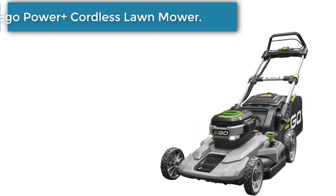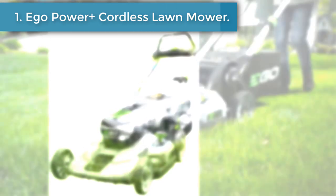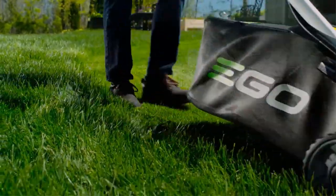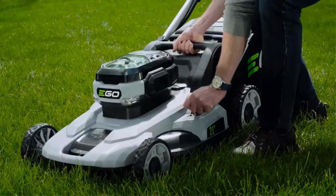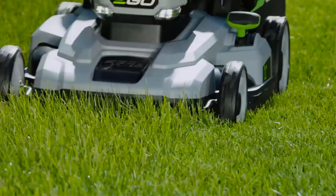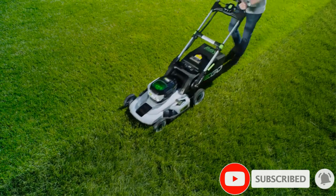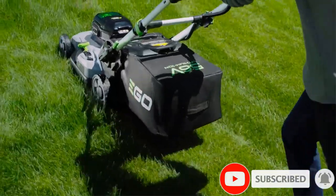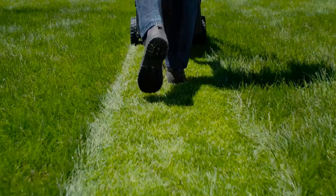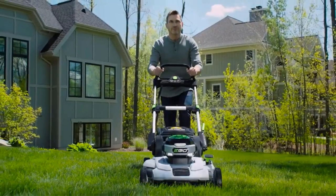Starting at number 1, the Ego Power Plus Cordless Lawn Mower. The Ego Power Plus Cordless Mower is the best bang for your buck. With its rapid charger, this battery-powered push mower contains lots of helpful features, such as LED lights that keep you on track if your mowing time spans into the night. Create the cut of your dreams with one of six height positions, and take advantage of its foldable technology for compact storage.